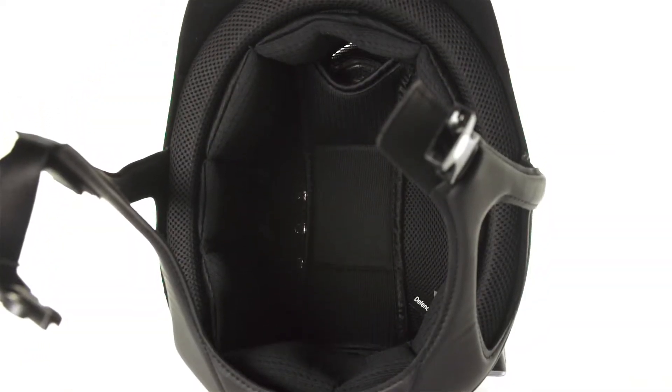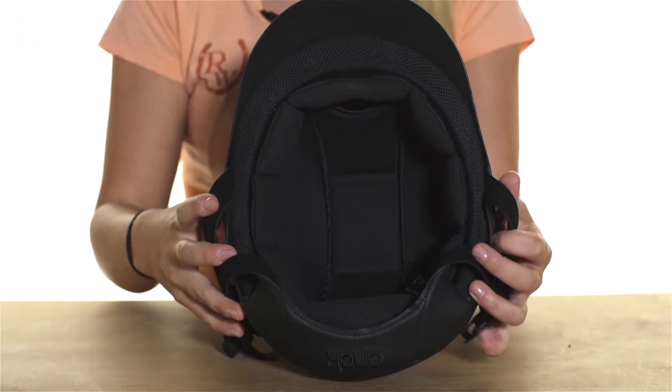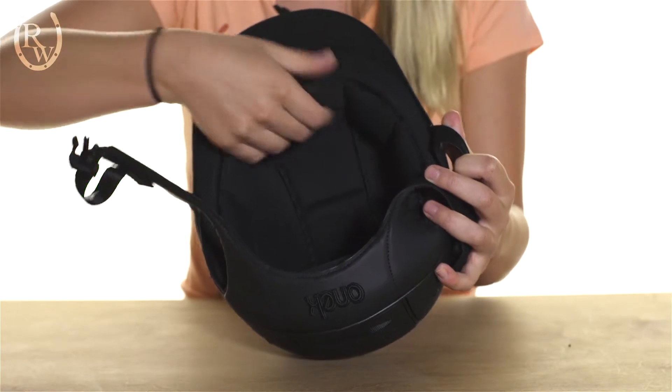On the inside, we have a very padded liner. This is also antimicrobial, quick drying, and washable. It's easily removable.